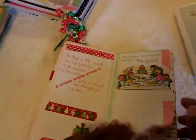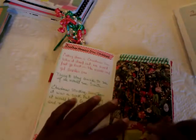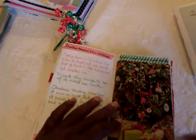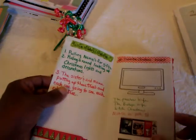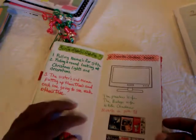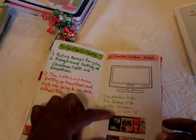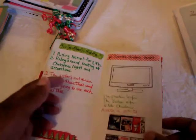I added some Christmas paper to a few decorated pages. This one was talking about what a perfect Christmas would look like — a pretty tree and gifts. This one was talking about your favorite Christmas movies, and I found this little piece out of the newspaper and just glued my little Christmas movies on there.